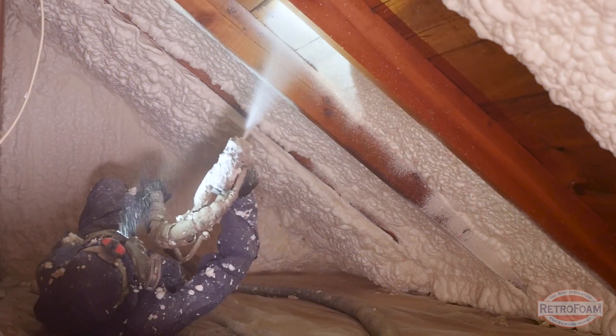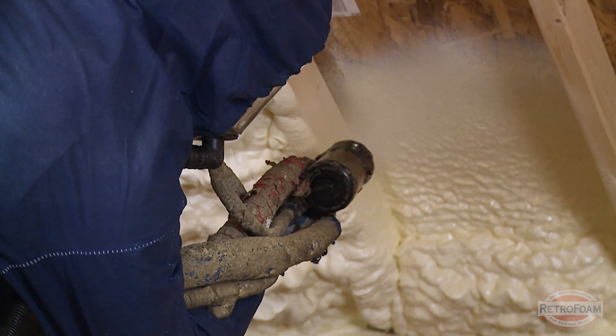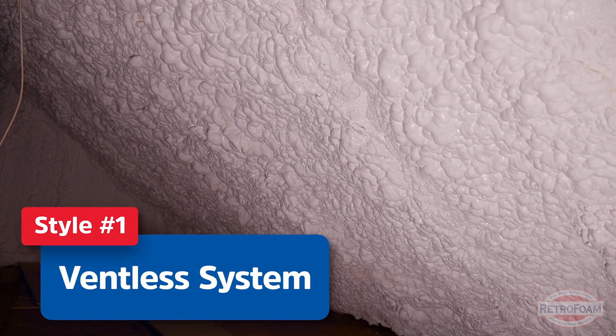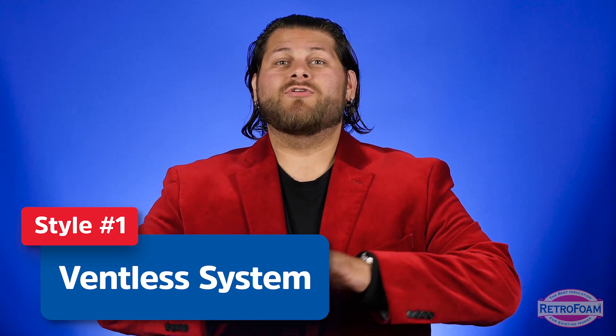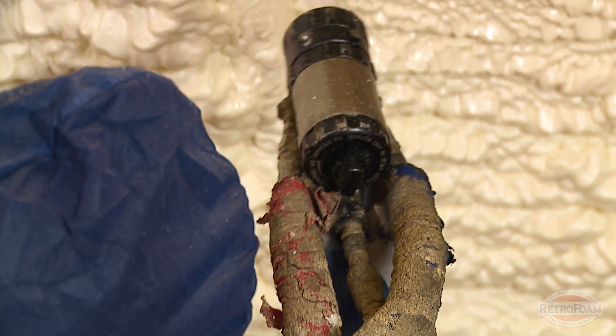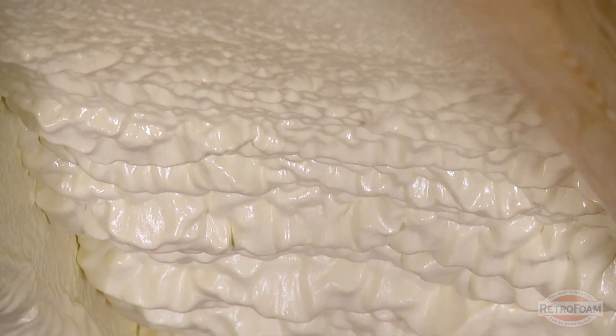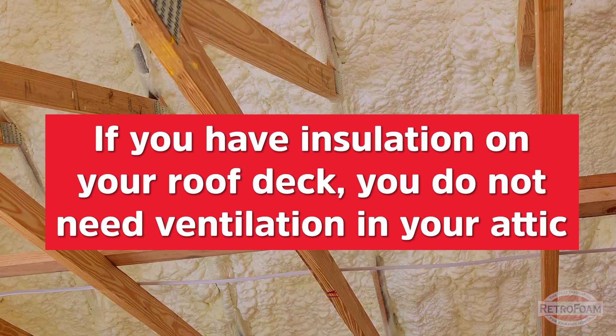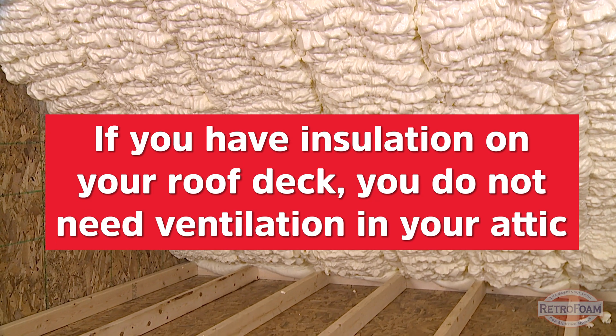The first is if you have your insulation on the roof deck of your attic space. Typically this is where you see spray foam installed on the underside of the roof deck, sometimes known as a hot roof or a ventless attic system. In this application you do not need ventilation — nothing in the soffit, gables, or ridge vent — if you are putting insulation on the roof deck with spray foam.